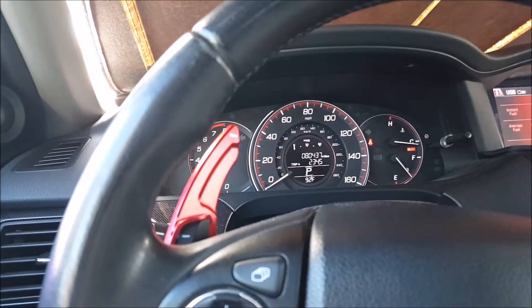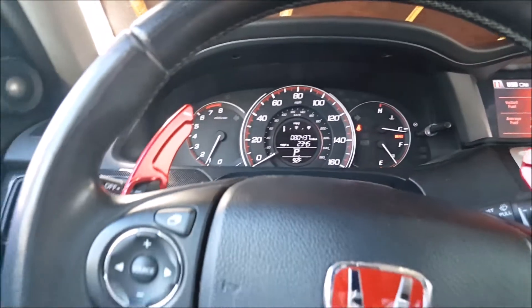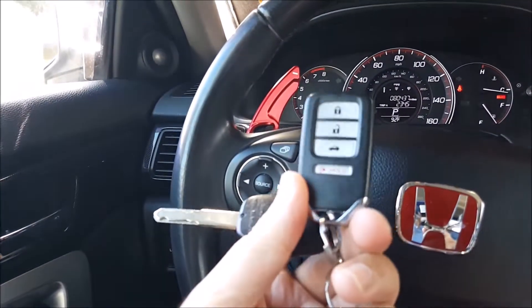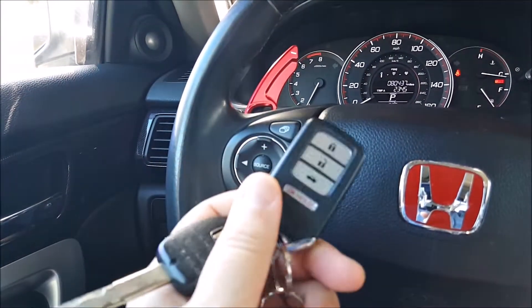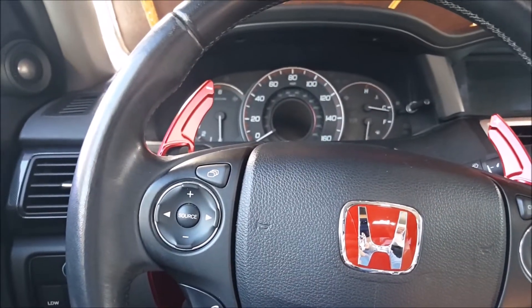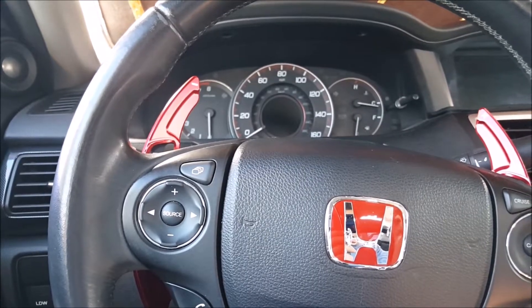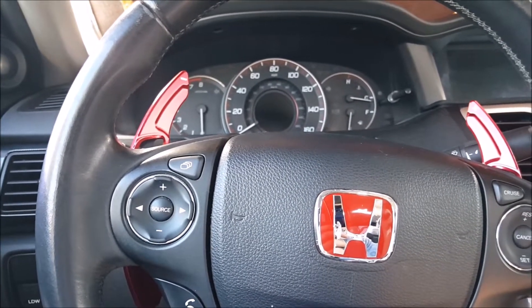Alright, so that was a quick overview on what you need to change when you get a battery icon on your gauge cluster. It just literally means that your key remote is out of battery, so you just need to go ahead and swap it out. I'll have a link to the battery in the video description below, so check it out. Thanks for watching — please like, share, comment, and subscribe for more videos.